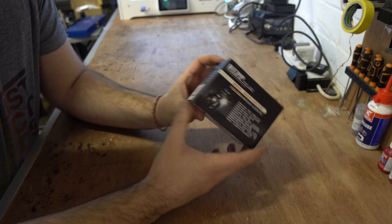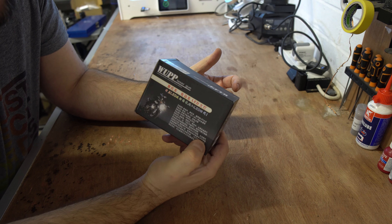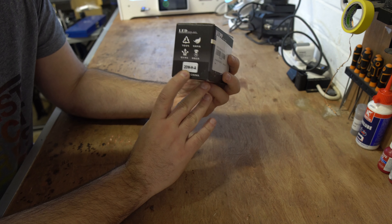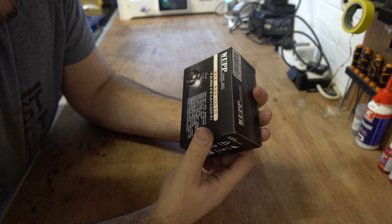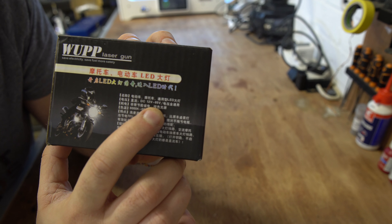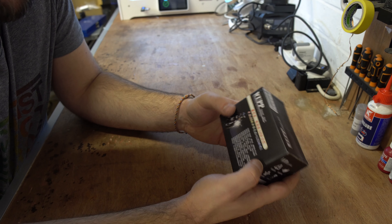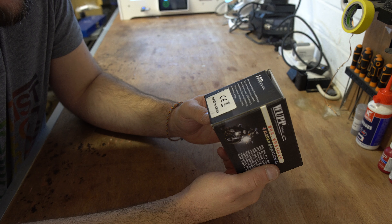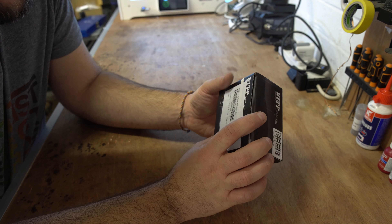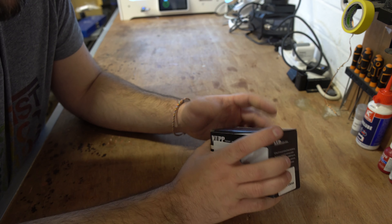We do new videos every Monday and sometimes a bonus video on Thursdays as well. So I went searching online and ended up buying a couple of these. They're advertised as 40 watts but when the box came they're actually 20 watts — not a problem, 20 watts will still be plenty. More importantly they have a working voltage of 12 to 85 volts. So these will work for the full range of the battery.